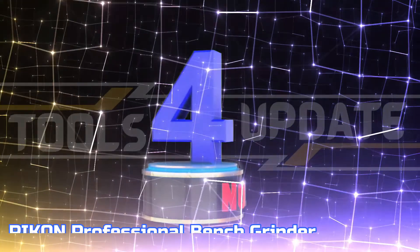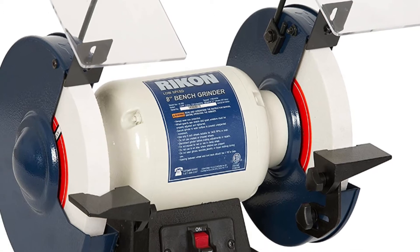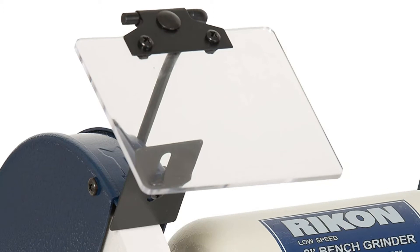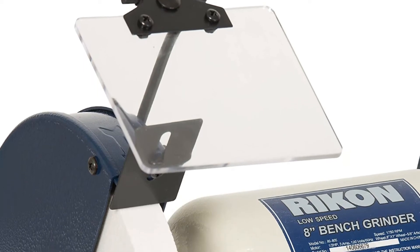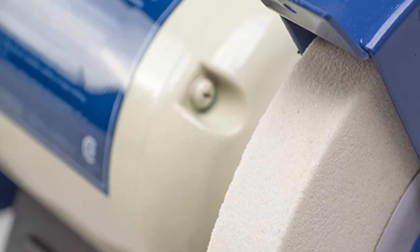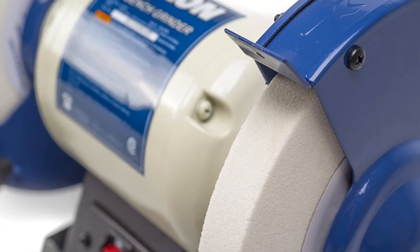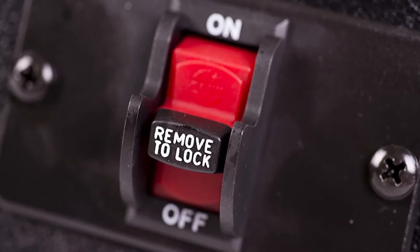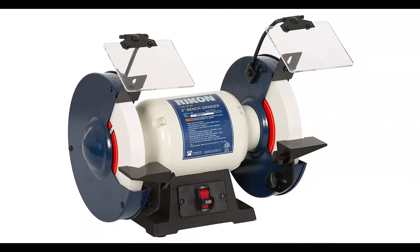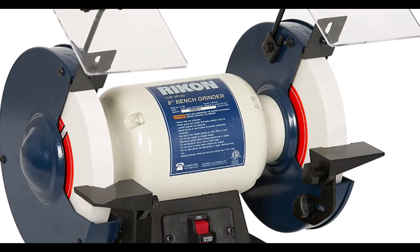Number 4: Rikon Professional Bench Grinder. This bench grinder is equipped with high-quality white aluminum oxide wheels in 60 and 120 grit for increased durability and consistent performance. This slow-speed grinder is equipped with a powerful HP motor that operates at 1,750 RPM, providing more than enough power for small workshops and for carpenters, turners, carvers, and other craftspeople who work with hand tools. The grinder's base is made of cast iron for durability and features anti-vibration rubber feet for stability.